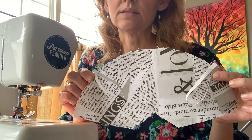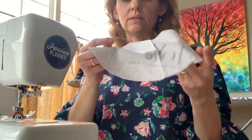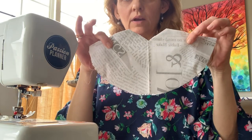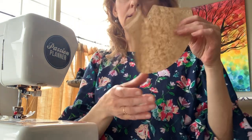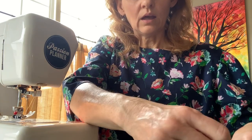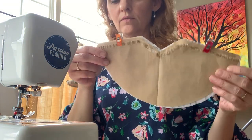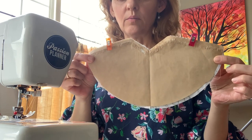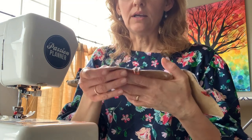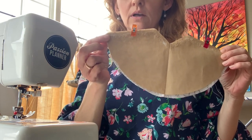Go ahead and stitch those elastic loops in place onto that top piece of fabric. Then take your second piece of fabric and position it right on top, with the elastic loops. Then take your open coffee filter and position that on top of your two fabric panels. So you have the coffee filter, one plain fabric panel, and one fabric panel with the elastic tabs attached.